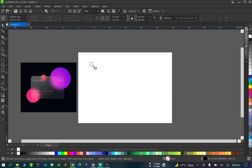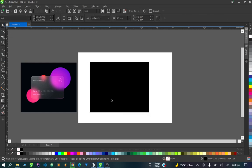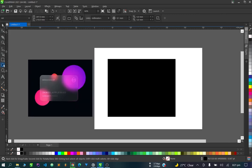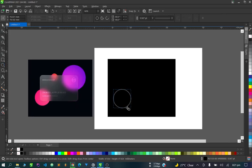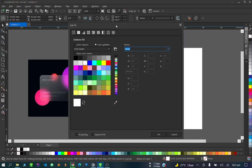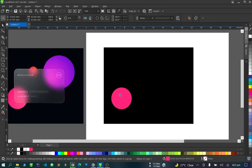The first thing we're going to do is create the background — we have a black background set. Next, let's get our circle. I'll give it a white color first, then use the eyedropper tool to pick this color, and remove any outline on it.